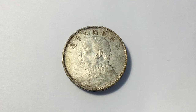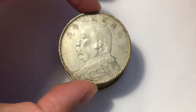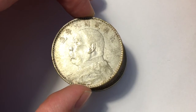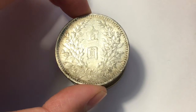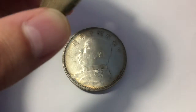Hi YouTube, SilverCoin here. It's been a little while but I've got some very special coins to show you today. Basically what these are is the Fat Man dollar from the Republic of China. They are 89% silver and their actual silver weight is 0.7555 troy ounces of silver.